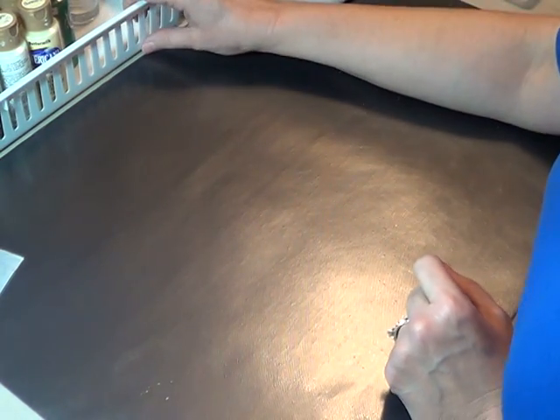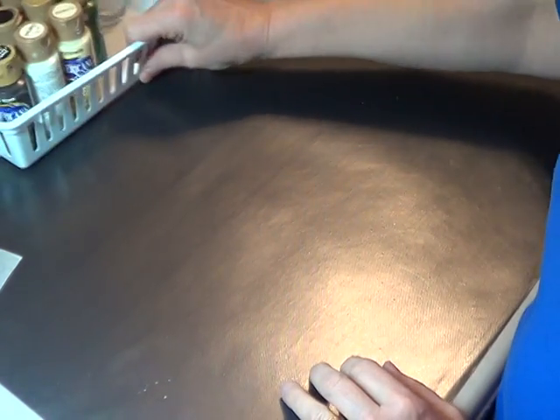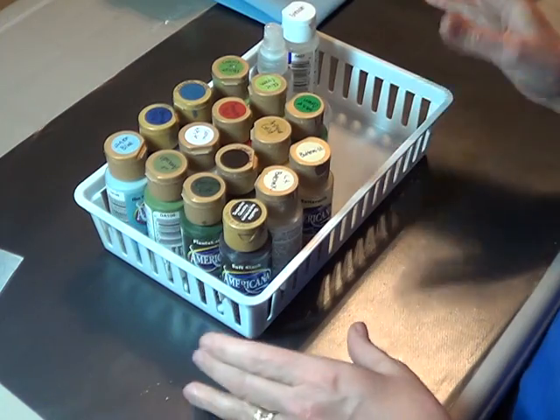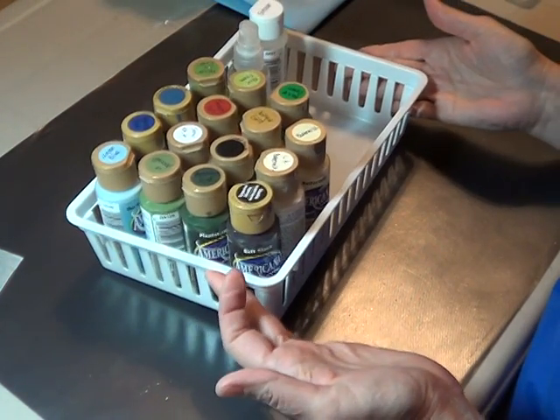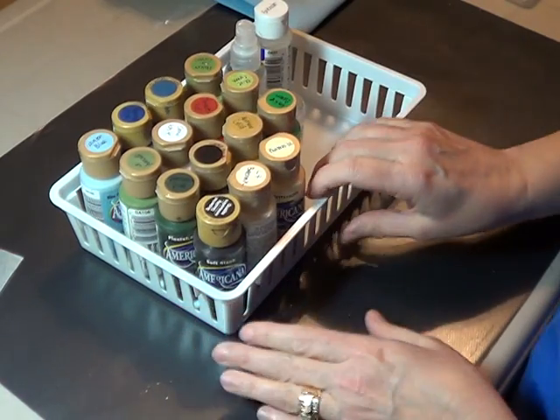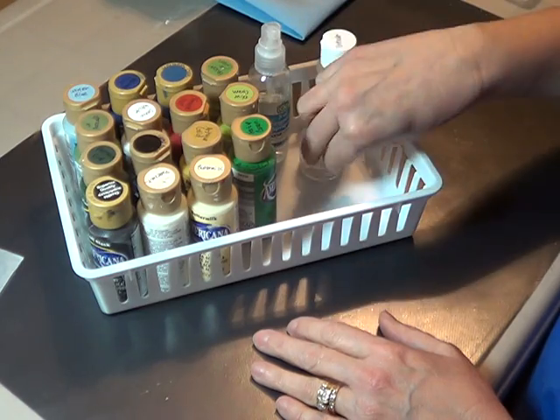I just want to give you some quick tips on things that I do to make my painting space a little more organized. The paints that I will be painting my project with, I keep in just a little basket that I got at the dollar store. And I just keep them directly in front of me with my paints, my mister, my extender.